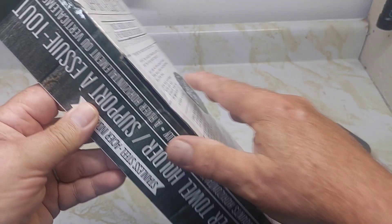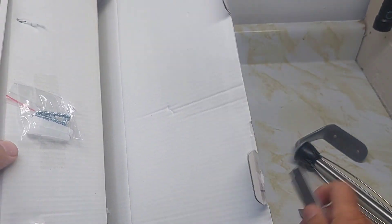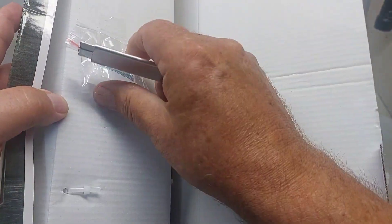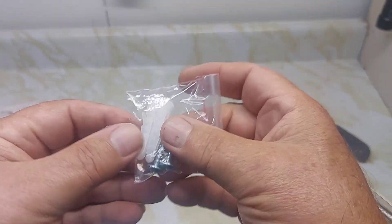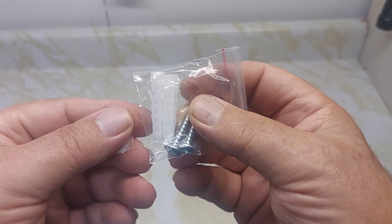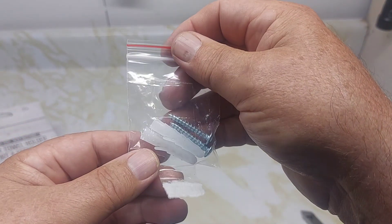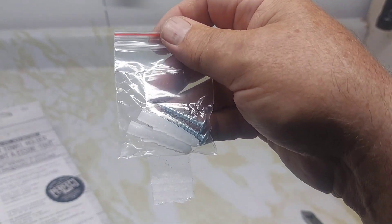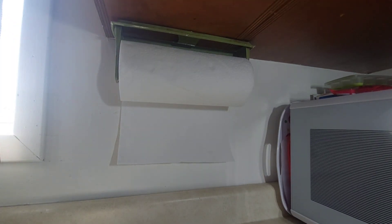It said fasteners included, so let's find them — there they are. Two screws and these plastic anchors that go into sheetrock. So it does include the fasteners. This is the old one here — you can see how flimsy it is, hard to use. We're going to change it out today.